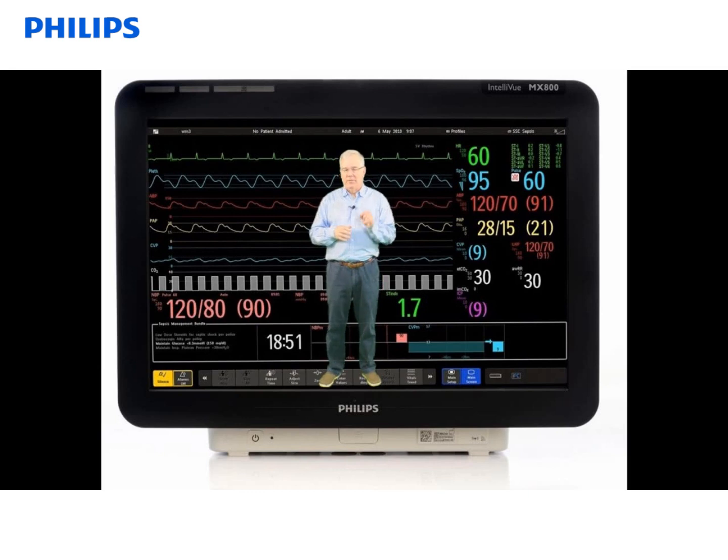Next to the power button is a little green LED, which indicates that the monitor is plugged in and there is power to the monitor. In the center is our quick release mount — push that in and you can remove the monitor from the bracket it's mounted to.